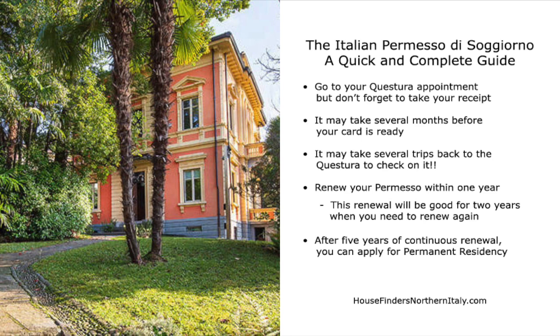Within one year, you need to renew your permesso. This renewal will be good for two years, then you will need to renew it again. After five years of continuous renewal, you can apply for permanent residency.